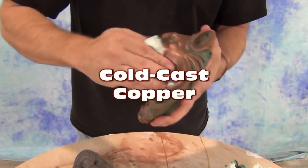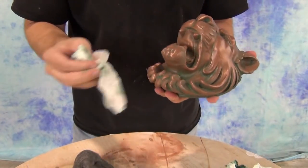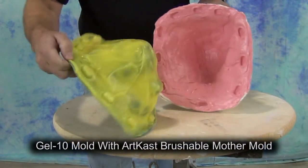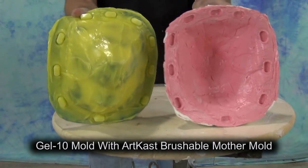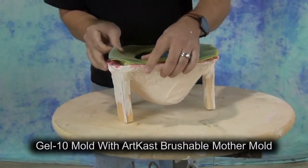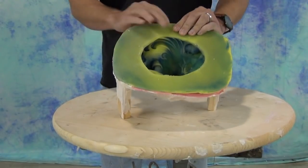Cold cast copper. In this tutorial we'll be explaining the process of making a cold cast resin piece using copper powder. In the previous videos we've shown several techniques doing cold cast bronze, but in this one I wanted to show some slightly different techniques using a mold we made in a previous video. This is a gel tin mold with an art cast brushable mother mold, and I'll put a link at the end of this video so you can find that tutorial if you're curious about that mold process.